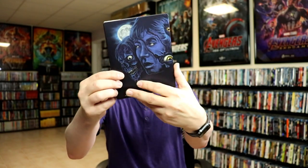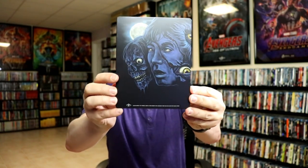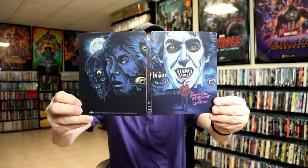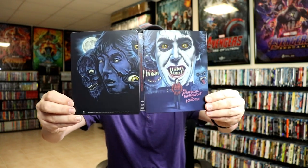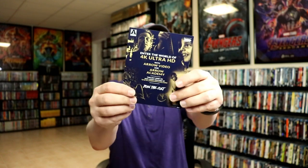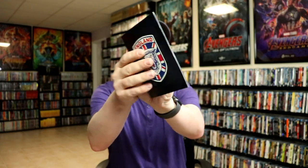And then here's the back — another great image. We open it up and we have our front and back that blend together, which is always really nice. Very nice looking artwork. Then on the inside it does come with this advertisement, which is nice. And it also comes with a booklet — pretty thick, so that's nice to have.